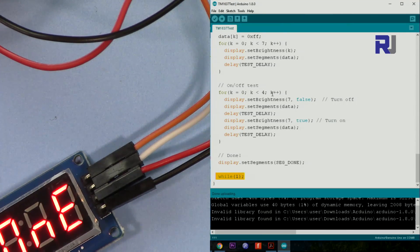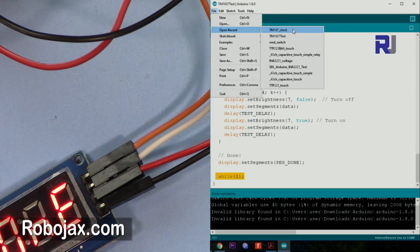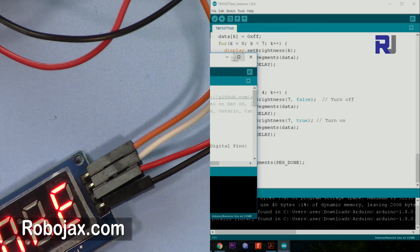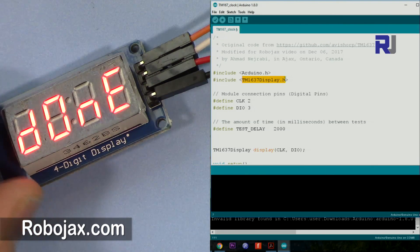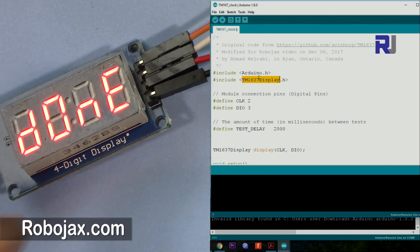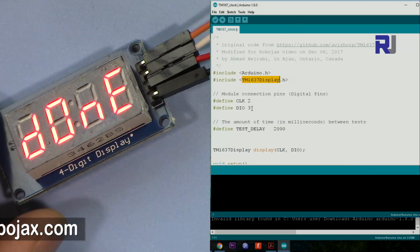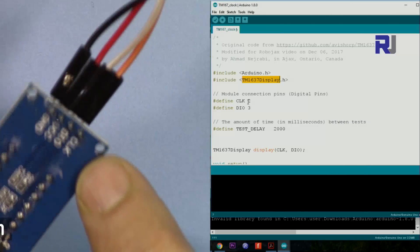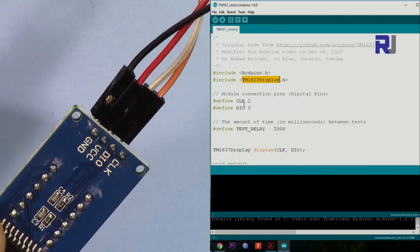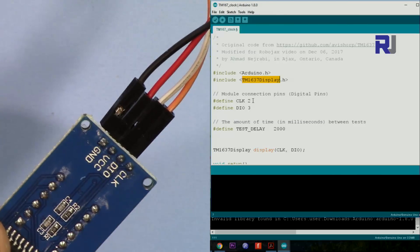For the simpler approach, let me explain the simplified code I've prepared. You can see the TM1637-master library file is required — you must have this included, otherwise you'll get an error. The instruction I gave to put the files in the folder ensures this is included. Pin 2 is the clock, pin 3 is the data. These are set accordingly, so the clock is connected to pin 2 and the data to pin 3.